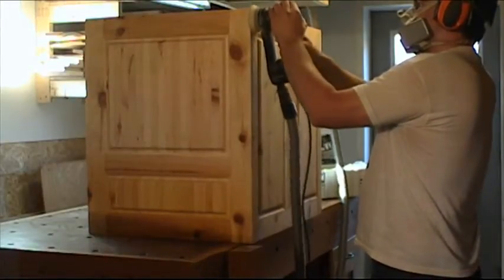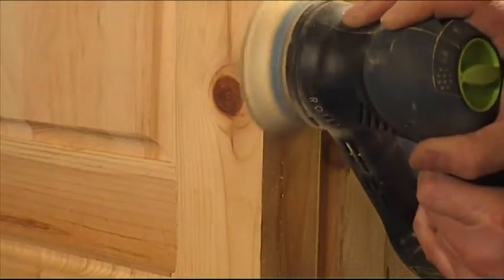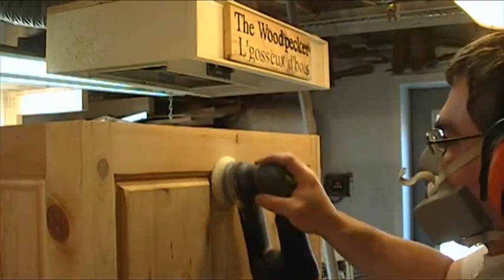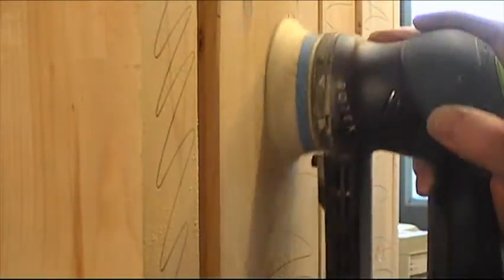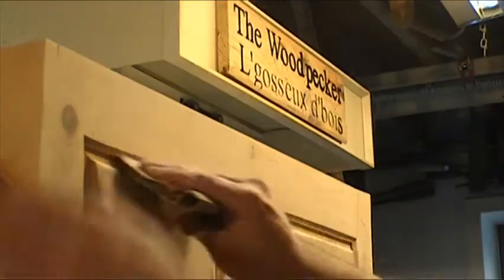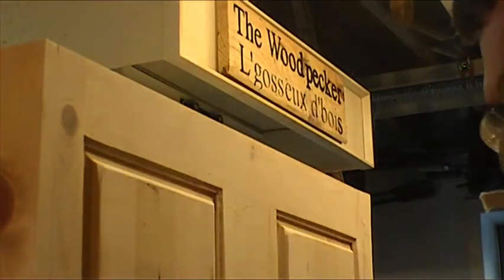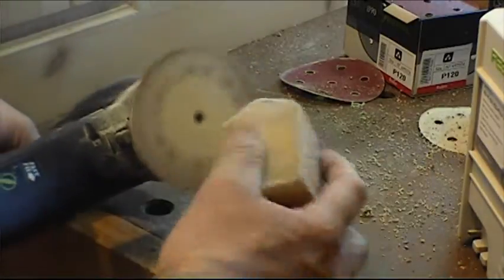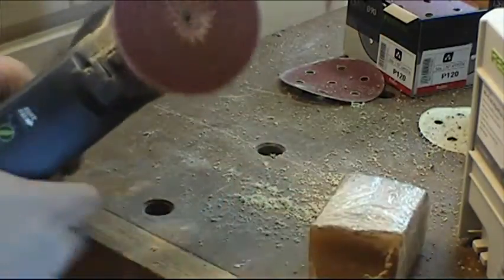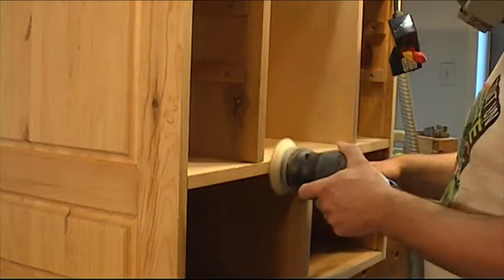I sand all the exterior surfaces of the cabinet. For the profile on the raised panel, I sand them by hand. I hate sanding pine — the sandpaper always gets gummed up. I also sand the sides of the plywood.